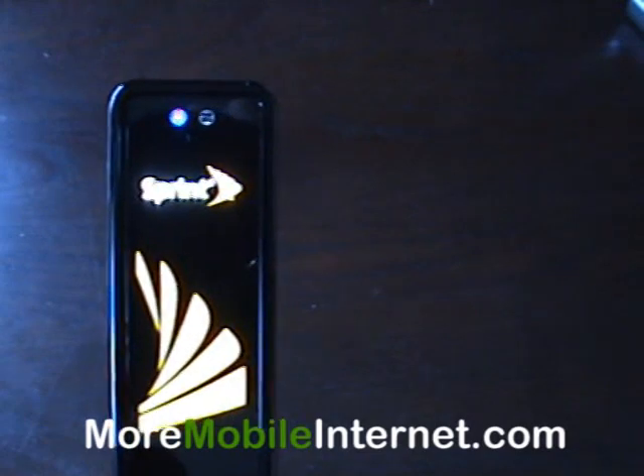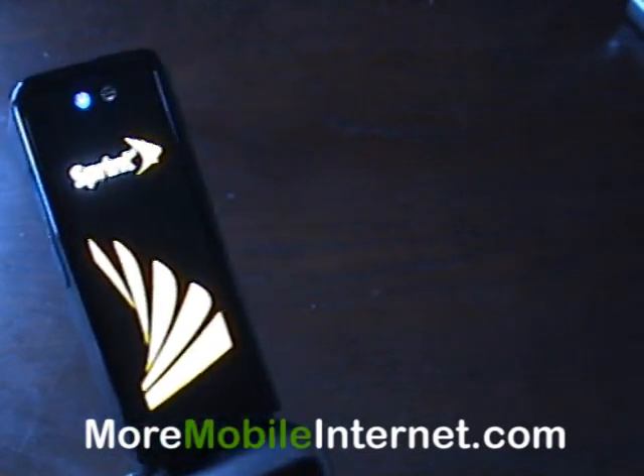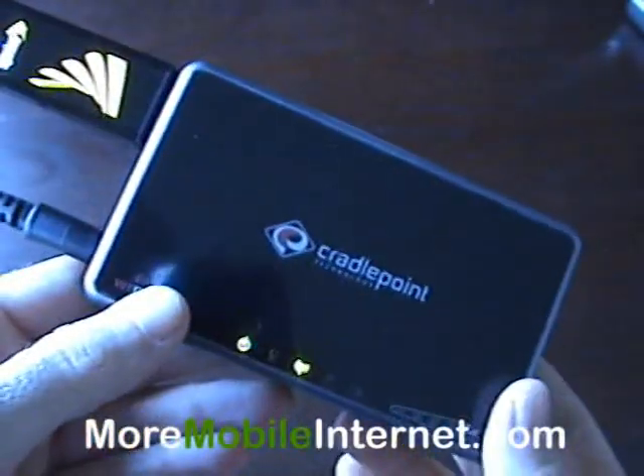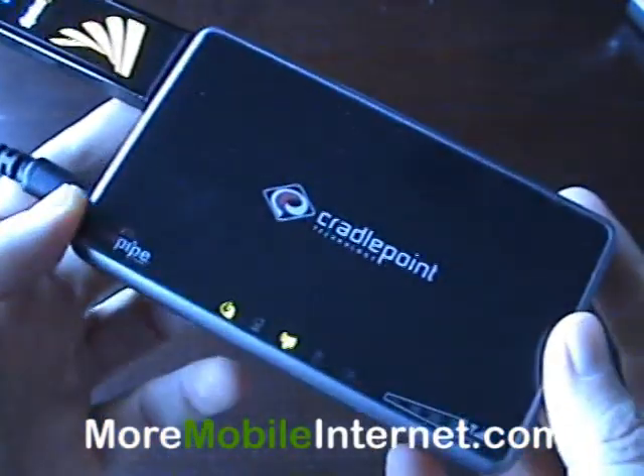Hello, Steve here from More Mobile Internet. Wanted to show you another exciting use for the Sierra 598U USB card. And there it is — it's with a Cradlepoint CTR500 travel router.